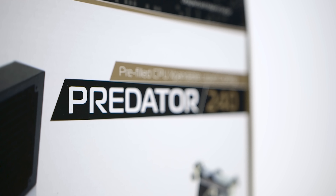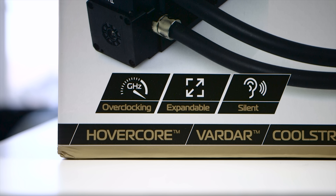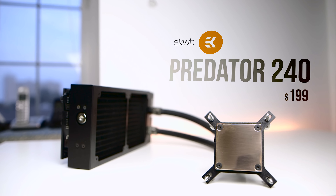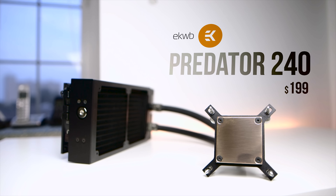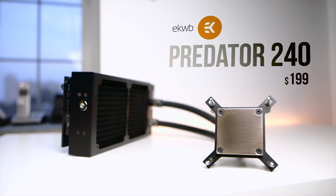If you're looking into water cooling your gaming PC, EK has you covered. The company has taken a custom water loop consisting of a massive radiator and a high-performance water block and sealed the entire thing up. Priced at $200, we would consider this a pretty hefty investment for a CPU cooler — it is certainly one of the most expensive options.